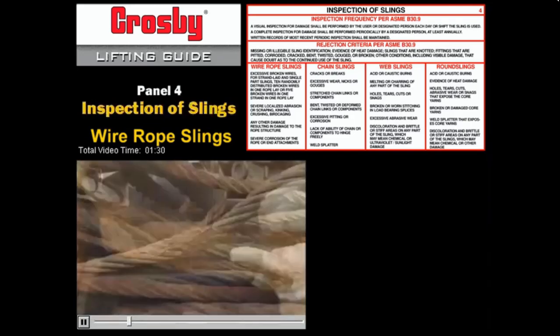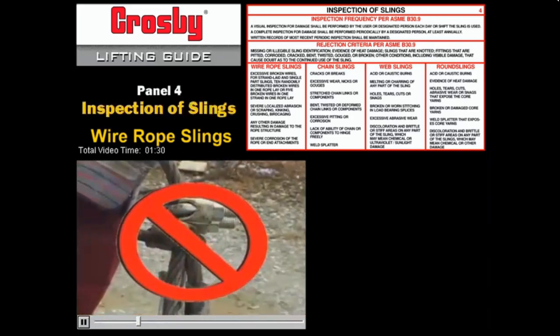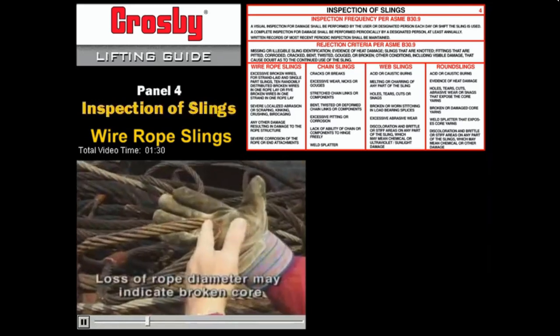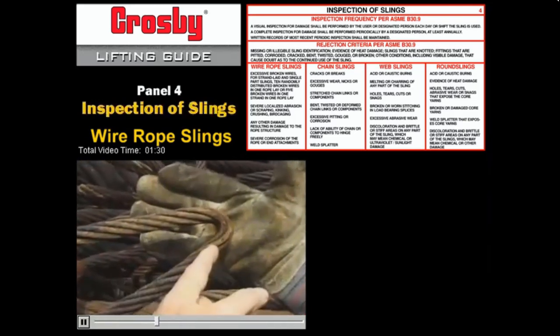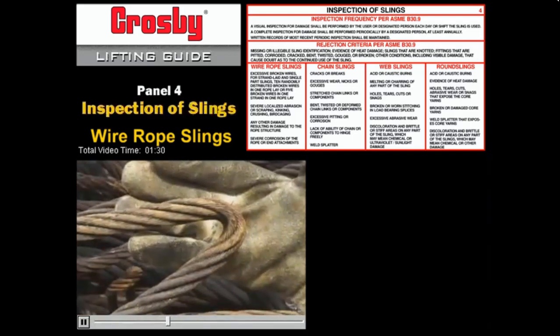Look for cuts, kinks, and dog legs. Corrosion, crushing, loose strands, and any other signs of trouble. Check for a loss of rope diameter indicating a possible broken core. A broken core is extremely dangerous and calls for immediate replacement of the rope.